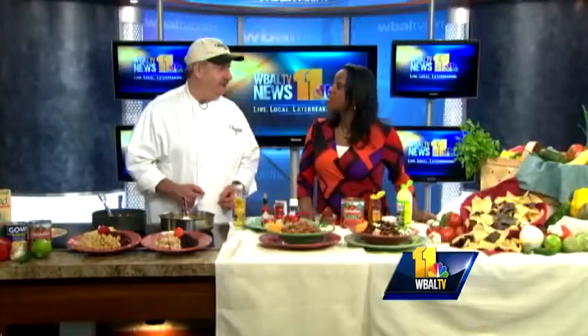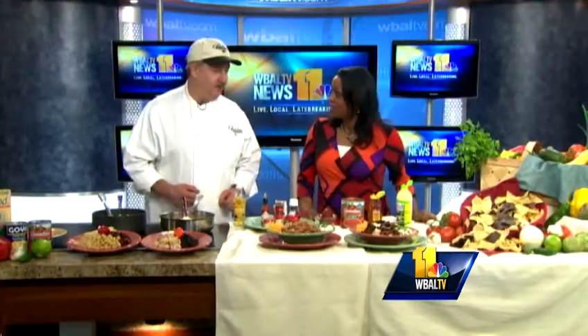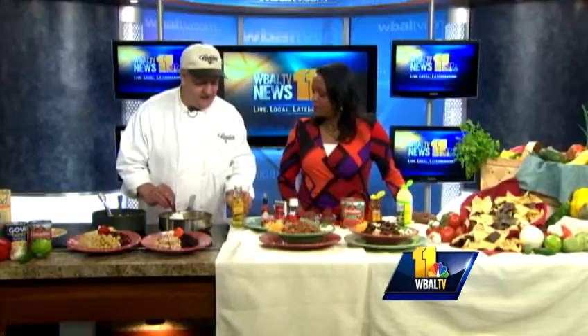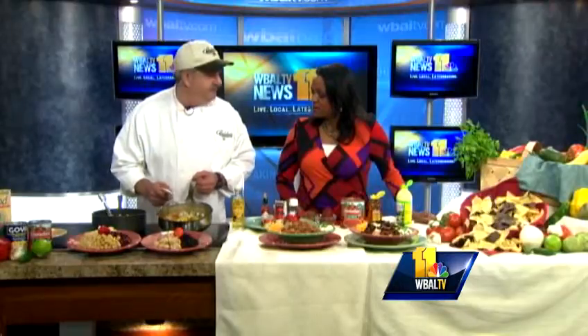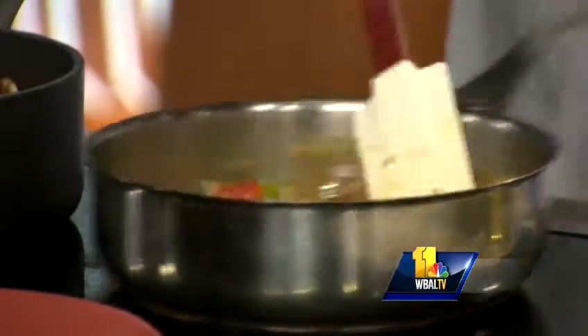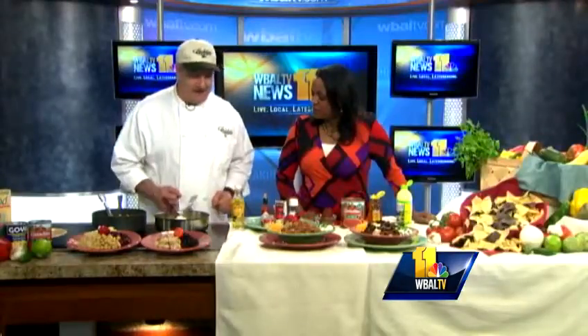We brought a couple of our healthy alternative chilies, as opposed to just using regular ground beef. What I've done here, I've started off in a pan with a little bit of olive oil, probably about a tablespoon. I've added in a cup of chopped onion, a cup of mixed bell peppers, and about a tablespoon of fresh chopped garlic. We'll stir that around until they get softened.